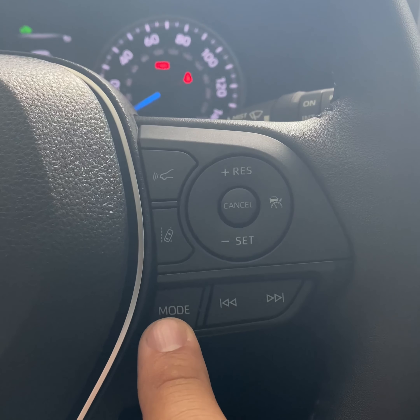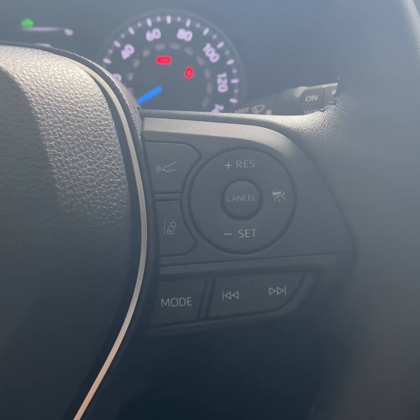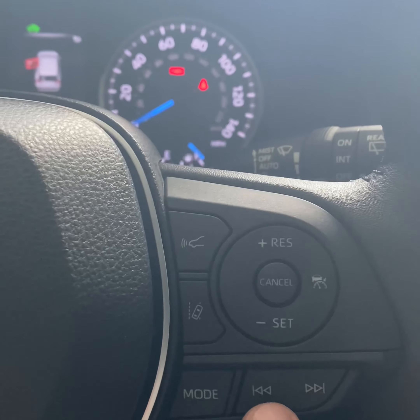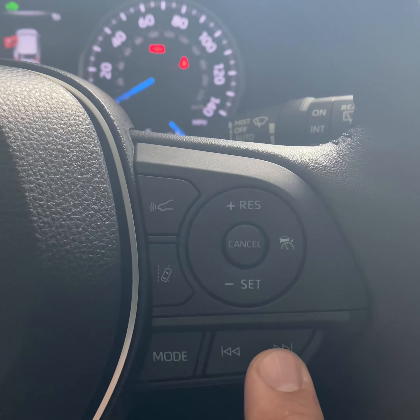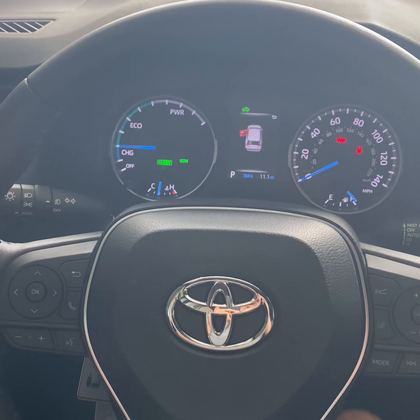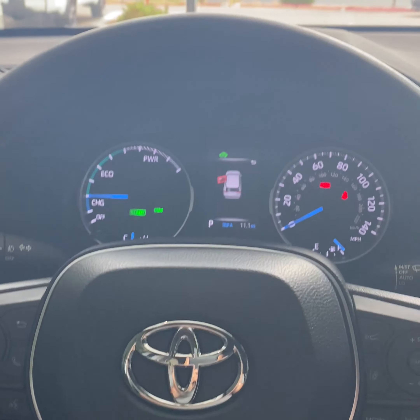Right at the bottom here we have the radio controls — AM, FM, XM, Bluetooth. You do have a three-month trial on the SiriusXM. You have forward track and back track. I'm going to end the video here for the first part and start a new one for the infotainment system.